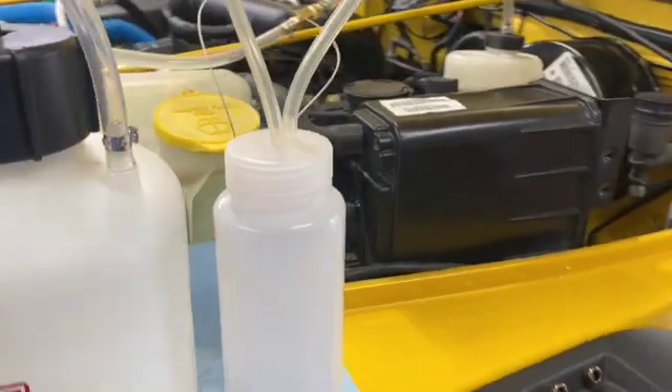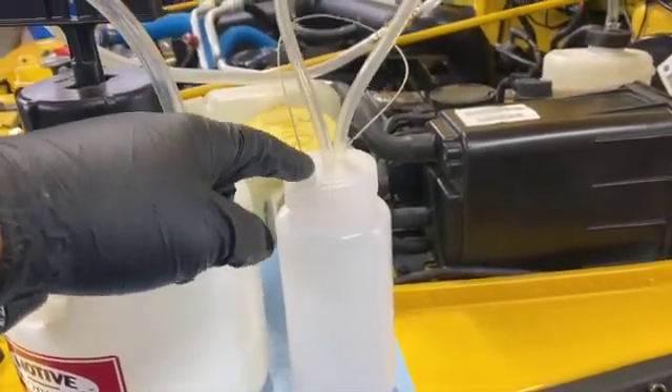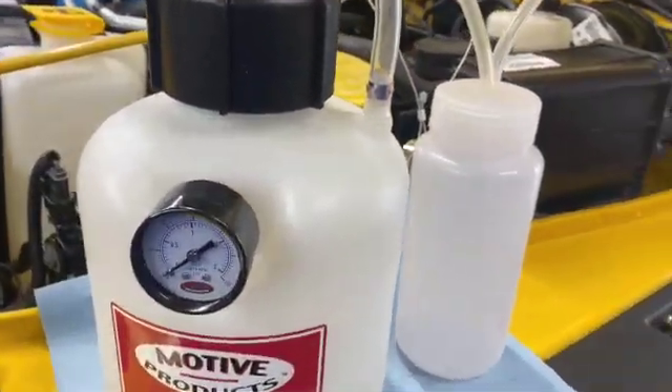Go to the farthest wheel first. Crack the valve, let some flow into the overflow bottle, close the valve, and then just work your way back to the closest wheel in the front.